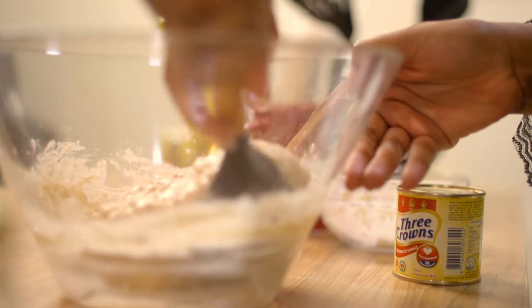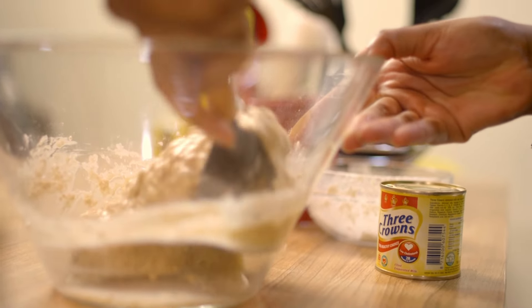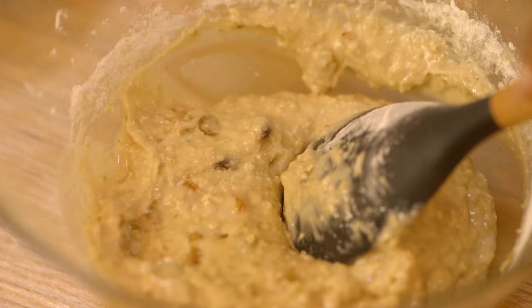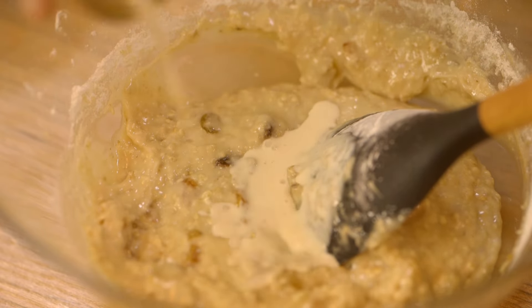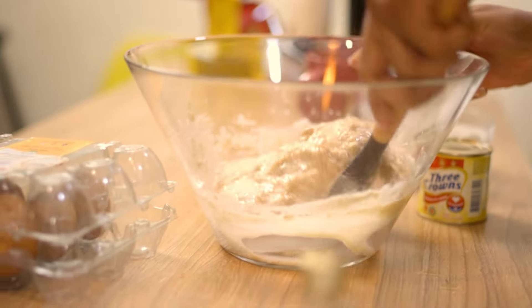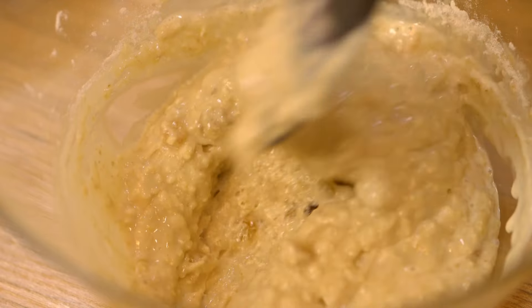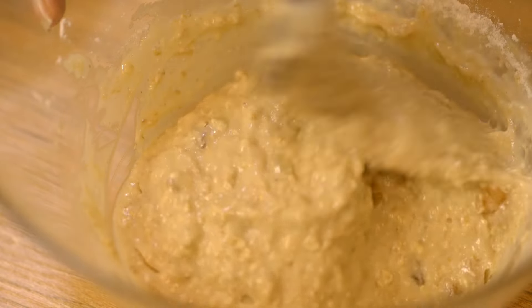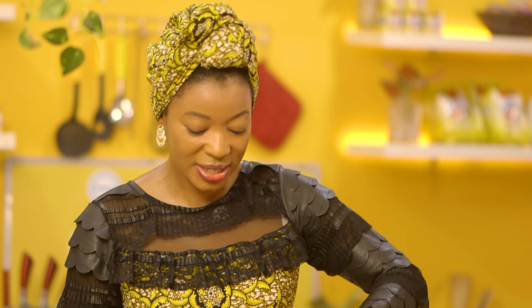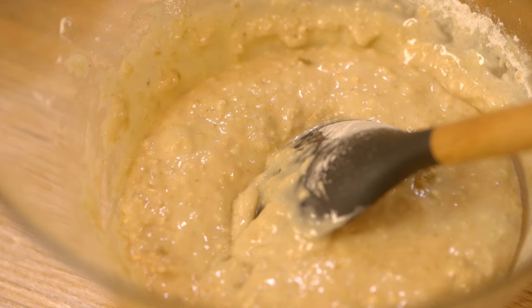I'm just mixing everything in, making sure it's all well incorporated. My batter looks a bit too thick, so I'm going to add one cup of my Three Crowns milk, which I love so much — it adds richness and creaminess to my muffins, making them really fluffy. Three Crowns milk is great for your heart, low in cholesterol, and has been endorsed by the Nigerian Heart Foundation. Now I'll heat up my oven and transfer the batter into my muffin tray.